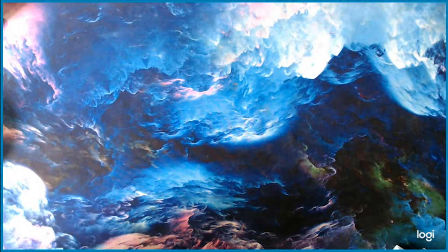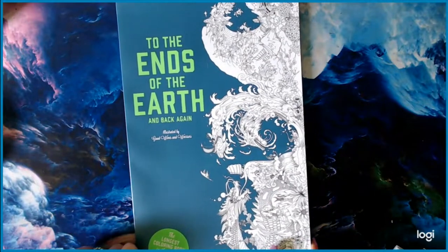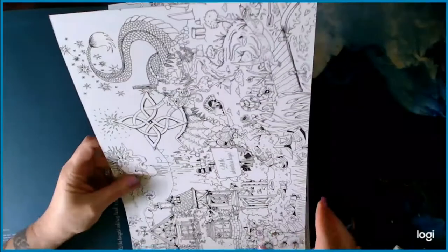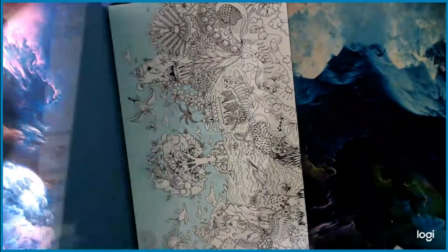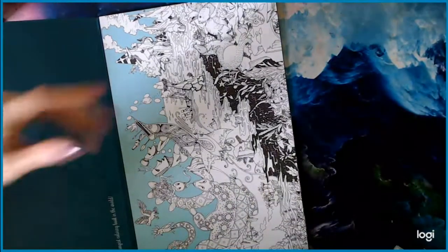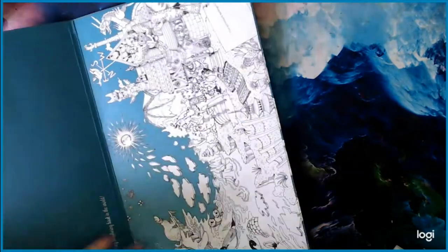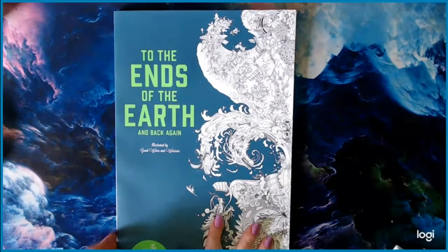Next up is the longest coloring book in the world: To the Ends of the Earth and Back Again. This book has been stretched all the way through my house — I think it's 17 feet — just so I can look at the whole thing at one time. Super cool, just super long.